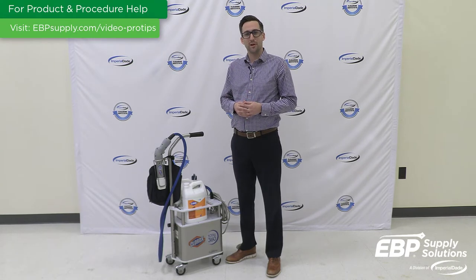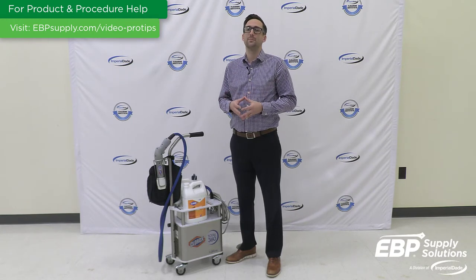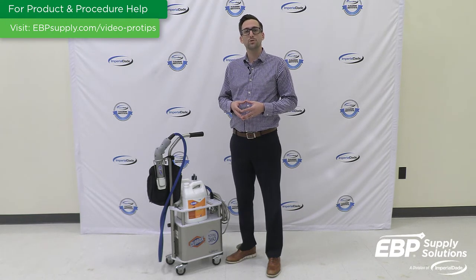Electrostatic disinfectant sprayers apply an electric charge to a disinfectant chemical. The charge allows the disinfectant droplets to evenly and completely coat surfaces and objects. As with any piece of janitorial equipment, there are some things you should know in order to achieve the best disinfection possible.